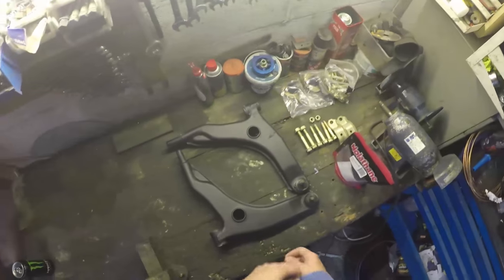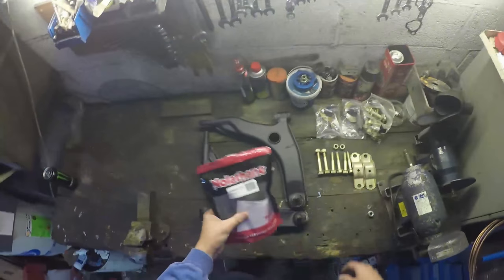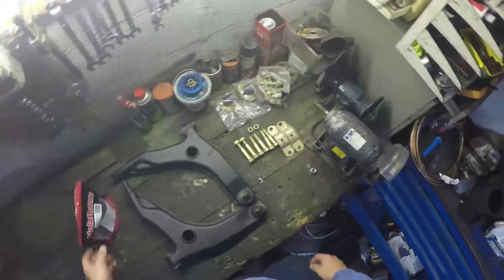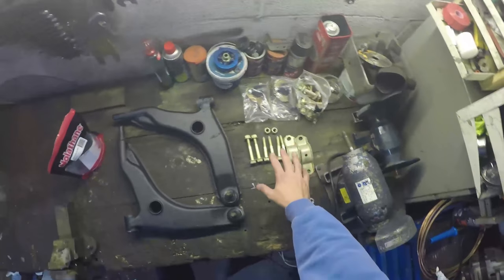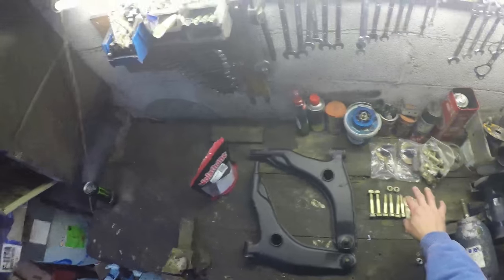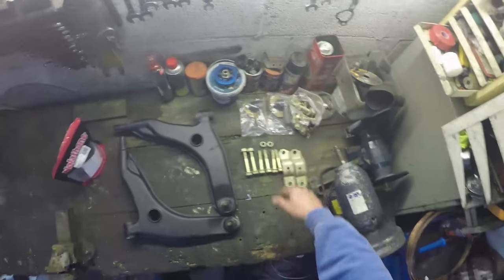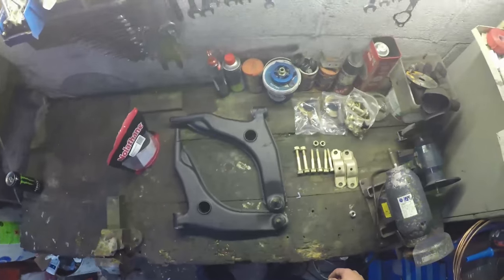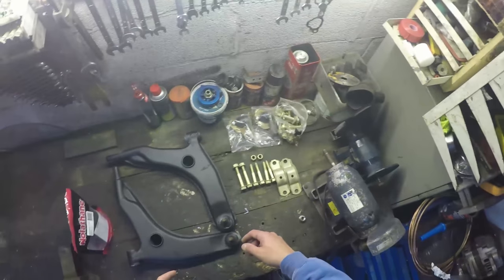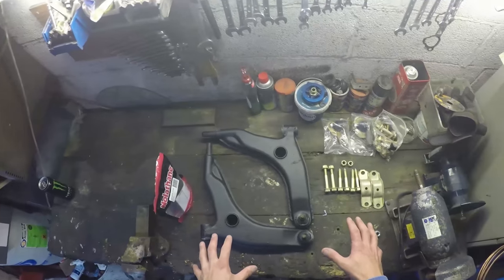Starting off here we've got two lower control arms, we've got some nolethane bushes from Australia, we've got a couple of brackets, we've got some bolts which have all been plated. Ignore the stuff in this corner - that's for the rear suspension, we're going to talk about that a little bit later in the video. What we're going to try and do is get these nolethane bushes on these arms and then bolt this all up onto the car.